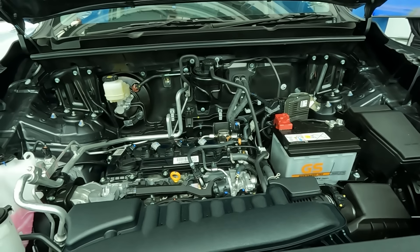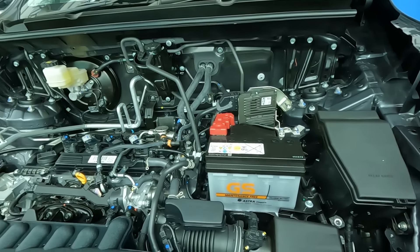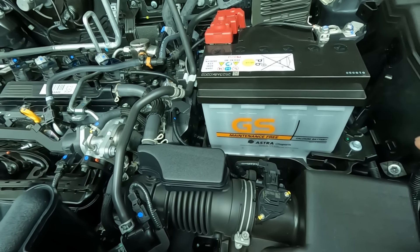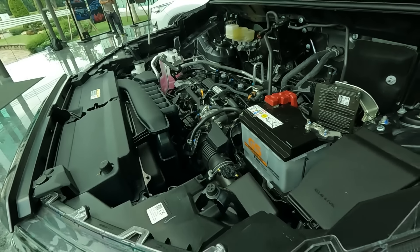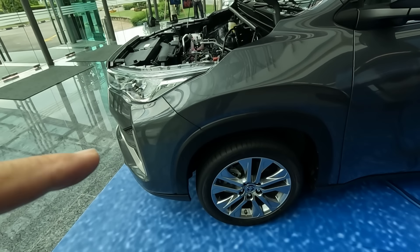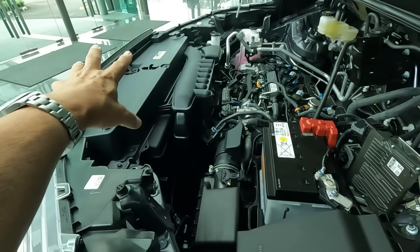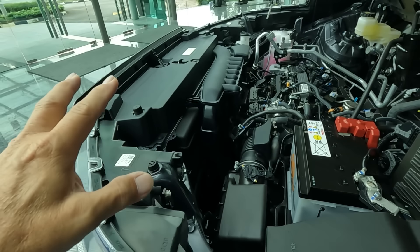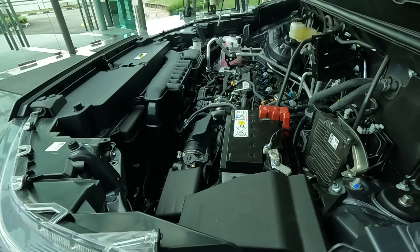A more rigid body means better handling, and with everything put down low, the center of gravity is very low. The 10-speed CVT also promotes very good fuel consumption, so you can expect much better fuel economy. The engine is just in front of the front wheels, and all the forward section carrying the radiator and aircon radiator is very lightweight. All the weight is concentrated near the axle, so the balance of the vehicle is very good.